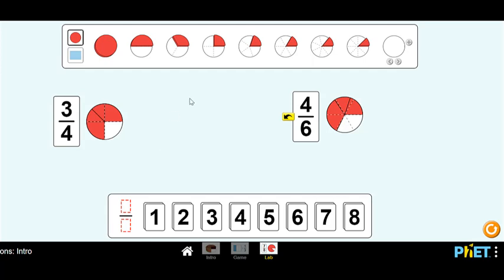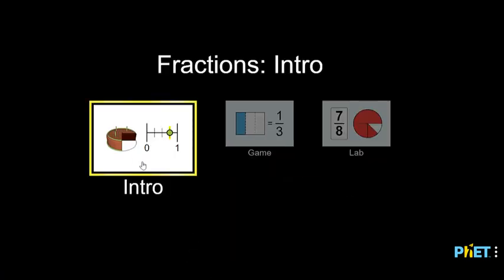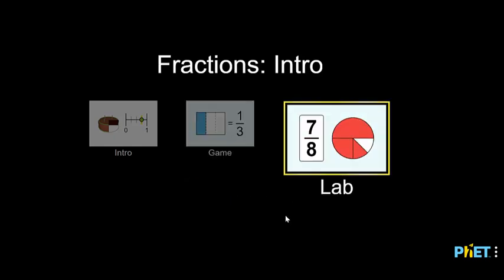Now you get to play all of these games on your own. You can start with the intro game just to get the hang of it, then do the actual game, and then do the lab and make everything on your own. Have fun and remember to always be clever!